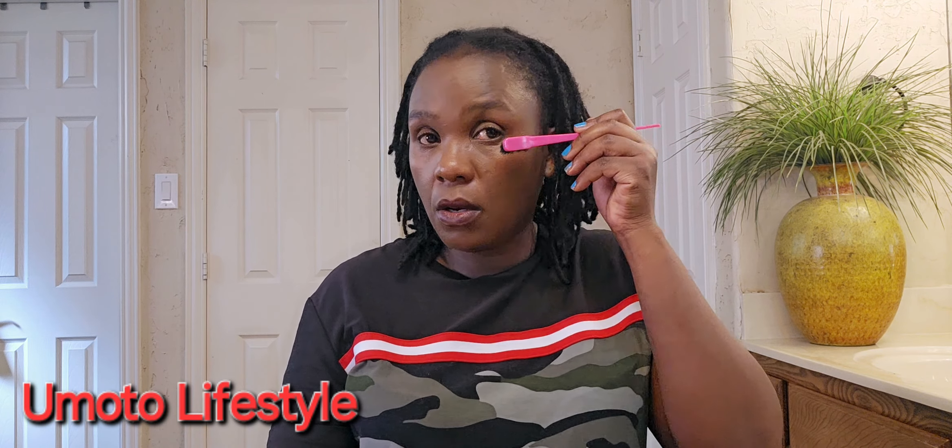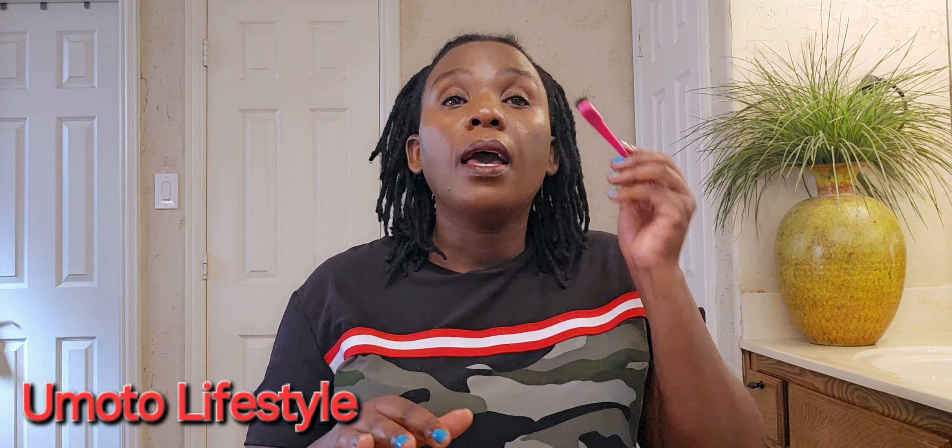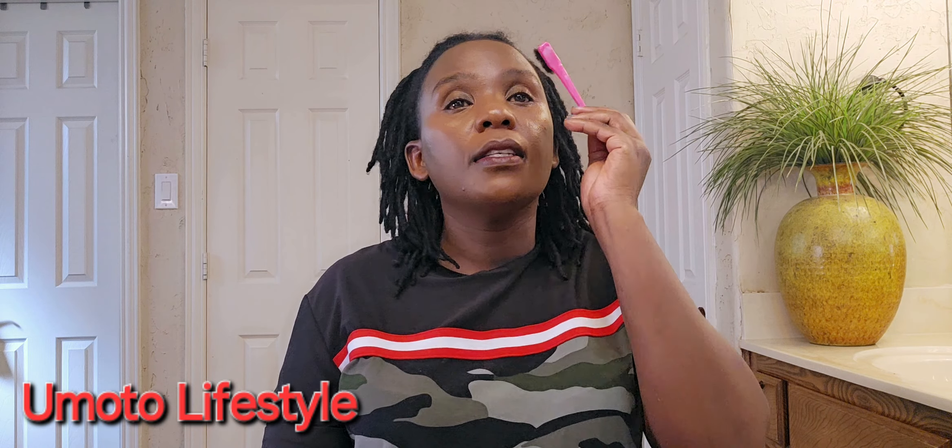Find something that coordinates with your skin. For this foundation, the lady at the shop tested it on my skin first, and then we agreed it fits my skin. When I finish, as you can tell, my face is...